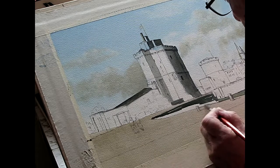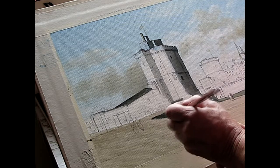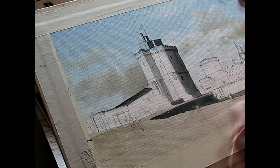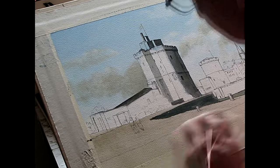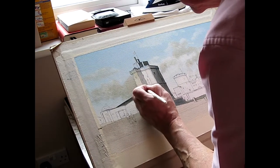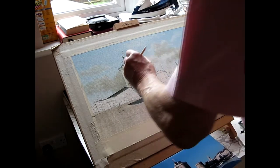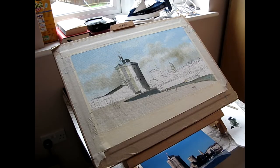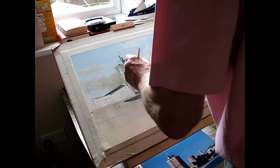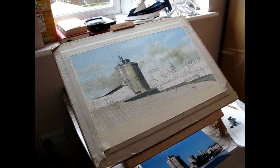Here's the inner wall of the harbour, which is in shadow. I'm adding a little bit more shadow to the side of the tower to give it more form, and create the illusion of a three-dimensional object even though the paper is flat. We create the illusion of depth by making the background generally paler, lighter, and less colourful than the foreground.